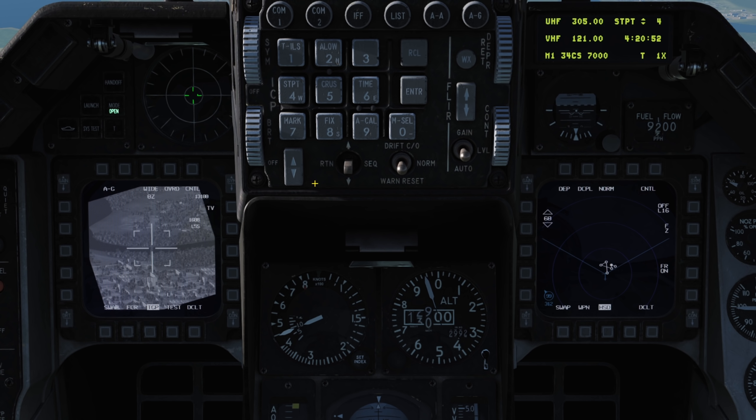Whilst we are here, we'll configure our laser code. Hit LIST on the ICP, select 0 for the MISC category, and then 5 for laser code. We can then set the laser code we desire.